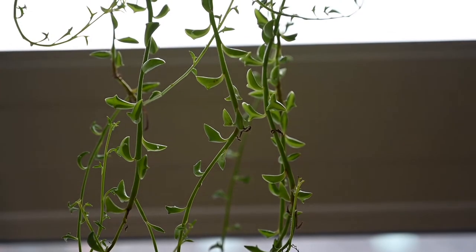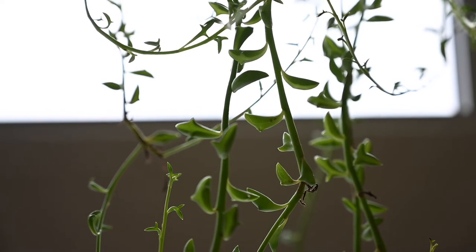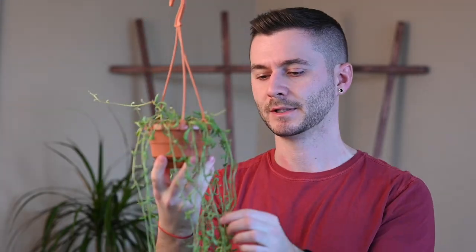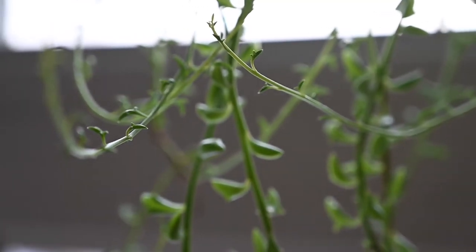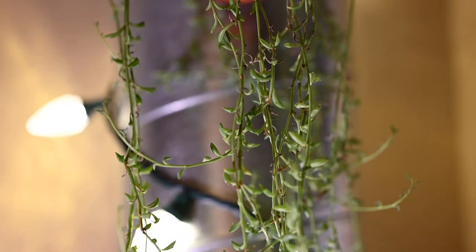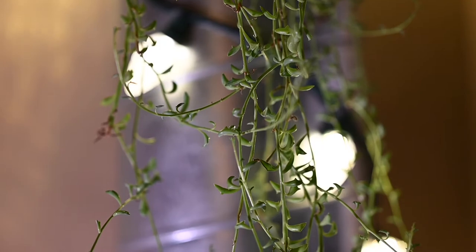One problem I find is that this plant is really susceptible to mealybugs. Every few months I'll find some in the little nooks and crannies of the leaves. Take a Q-tip with alcohol and dab those off. If you have a lot of mealybugs, use a spray bottle with an alcohol, water, and dish soap mixture and spray down the plant completely. This plant doesn't need much fertilization — maybe once or twice a year in the growing season.